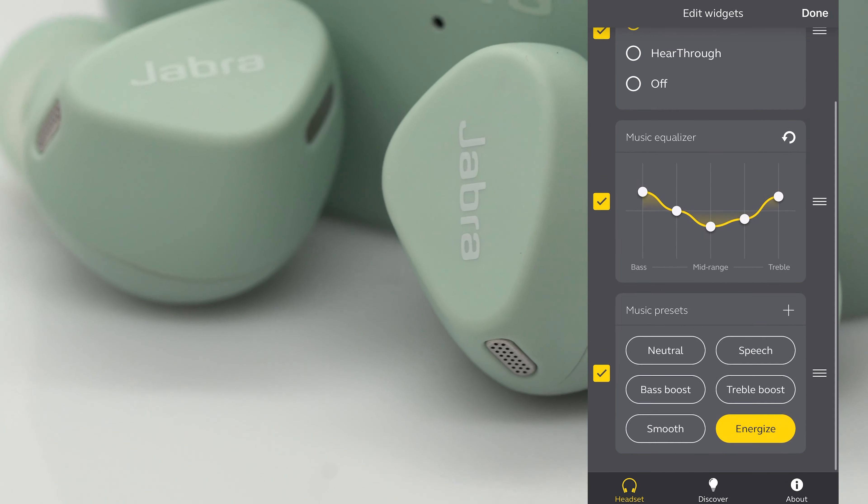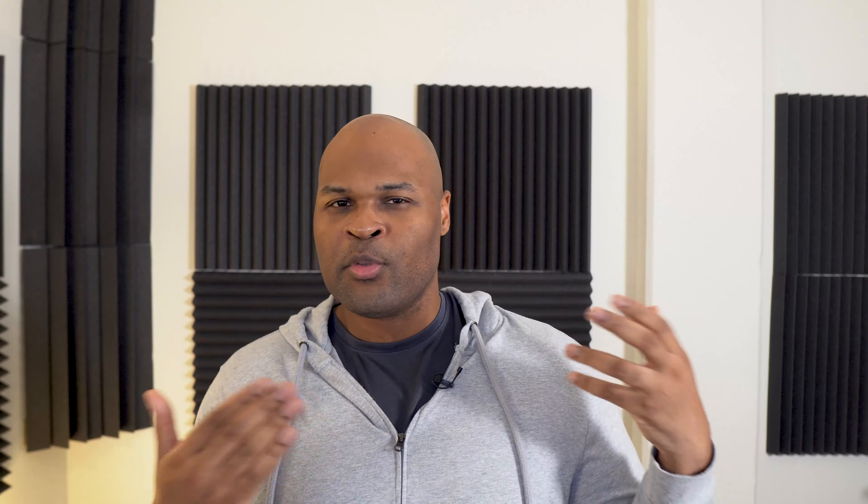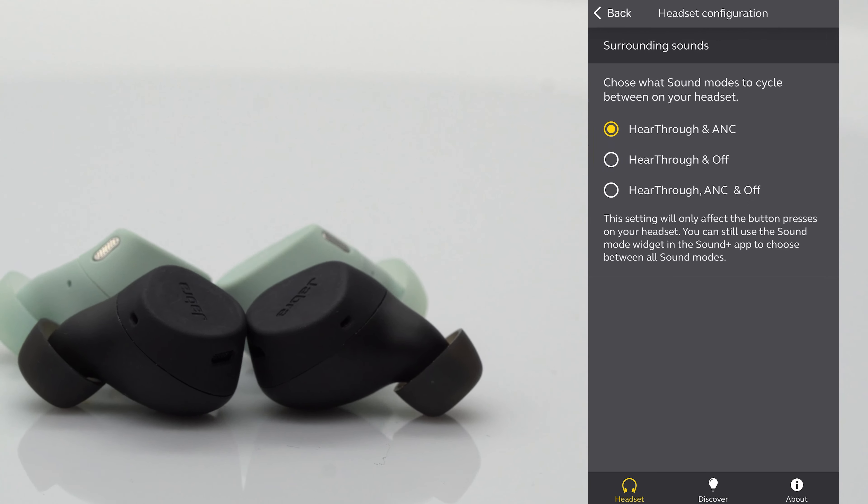With the Elite 4, you can cycle through the sound modes, you have music EQ and EQ presets. You also have minor personalizations, like choosing whether you want to hear your voice through calls — side tone — or the level of customization you want for your active noise cancelling.